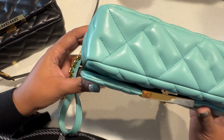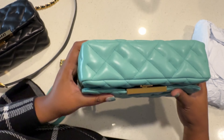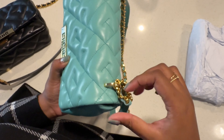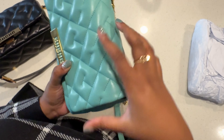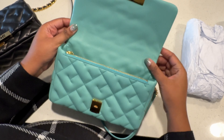Here's the bottom — there are no feet on the bottom. The bag strap is attached with two circular rings, and I'm assuming it's underneath the flap because it doesn't go through the material.